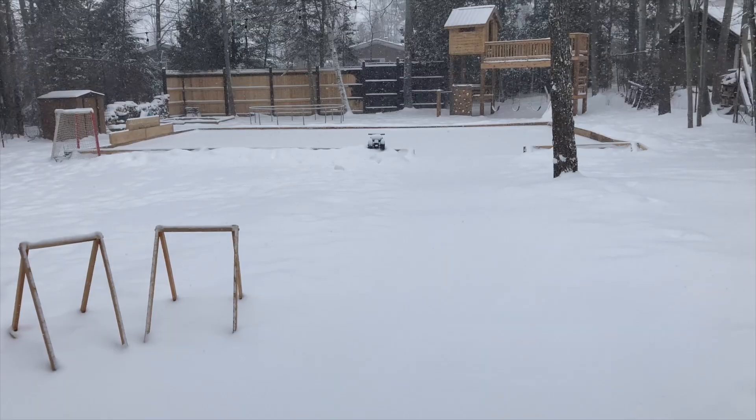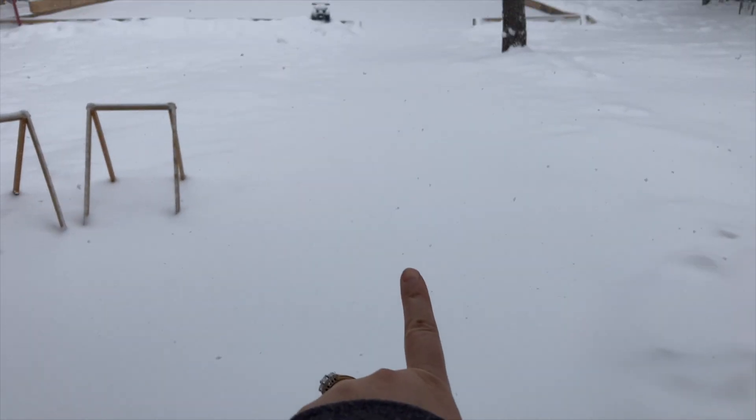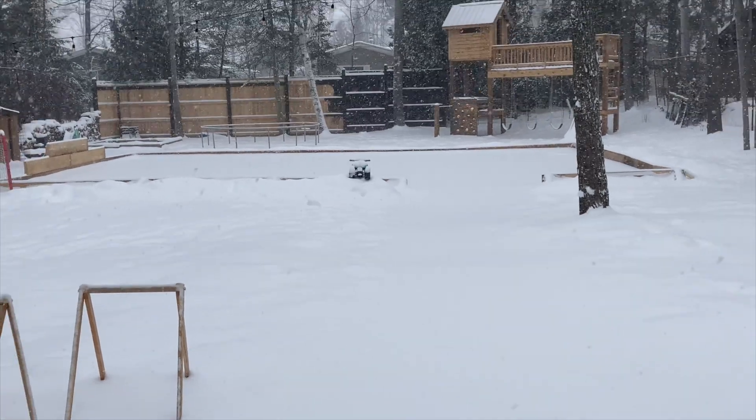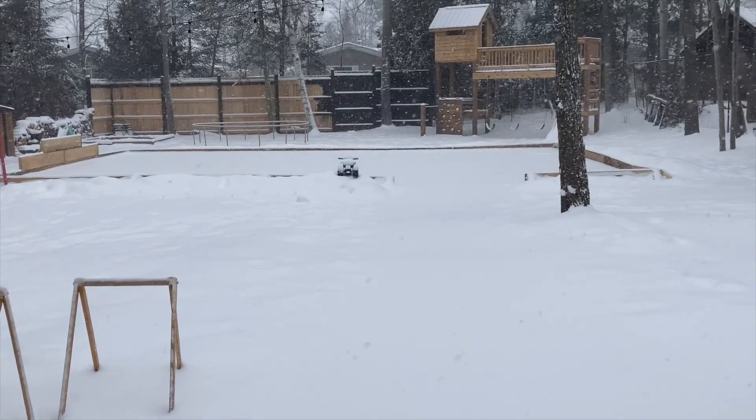Our rink is ready outside. The kids have been outside skating the last few days — we're so excited about that. There is a path of ice all the way to the rink. There is a rink there, although all you can see is snow, so we're going to have to get out and do a bunch of shoveling in order to go skating today.